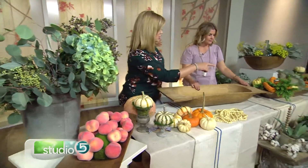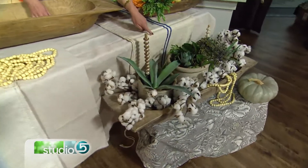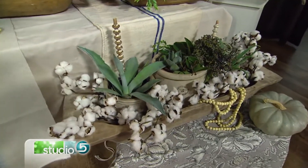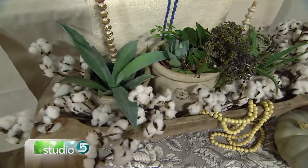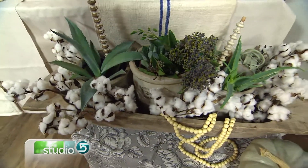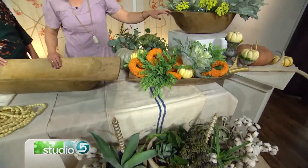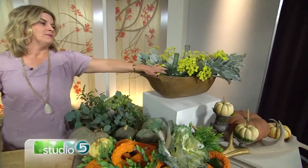You can put bigger things in it, like these crocks — they're crock pots that used to be used to soak cucumbers to make pickles. You can put crocks in them, or different kinds of glass jars. We are layering upon layering upon layering. Just fill them up.